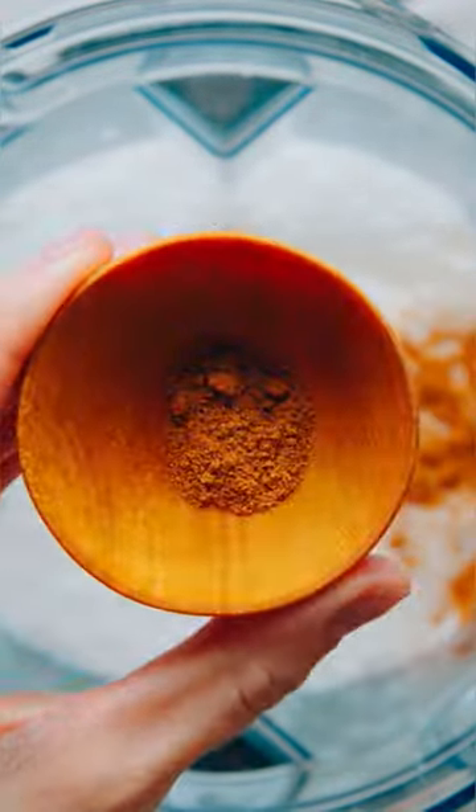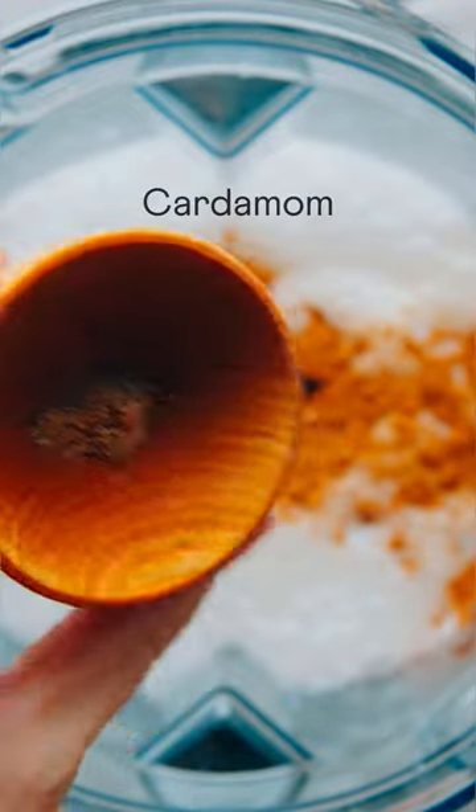Maple syrup adds sweetness, and cinnamon, nutmeg, vanilla, and cardamom give it that warming classic eggnog flavor.